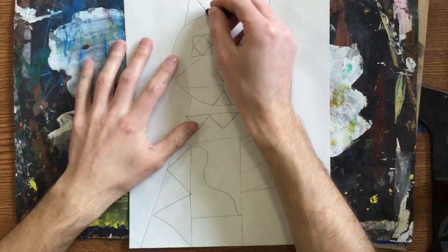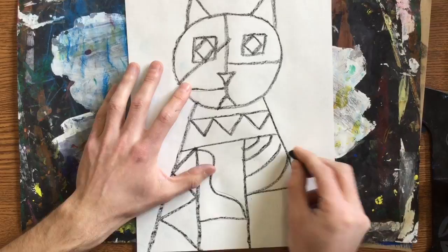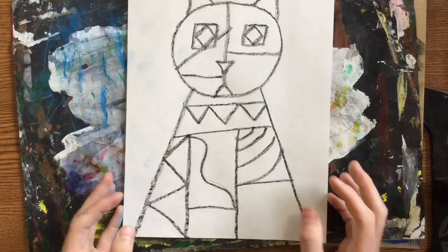Now I'm going to take that black crayon and I need to trace over the entire cat. Don't forget any of those lines. So I've drawn my cat and I've traced it. My very last thing I'm going to do today is just paint the background. We're not going to paint the actual cat today — we'll save that for next class.